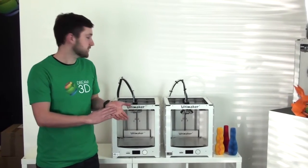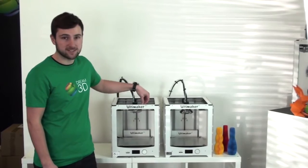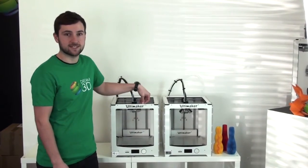Today we're going to do a quick comparison of the Ultimaker 2 and the brand new Ultimaker 2 Plus, which has just been released for 2016.